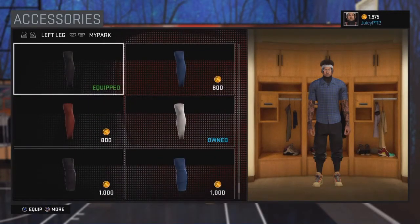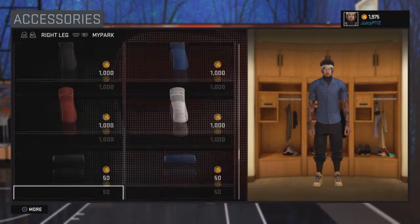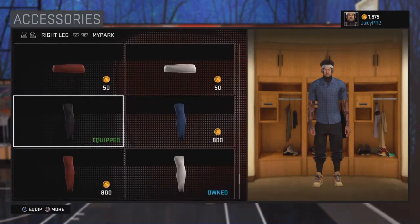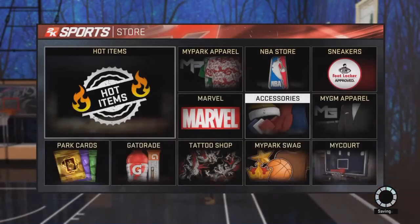Make it so that the joggers cuff your knee instead of your ankle. Then go down to accessories, put on the longest Leslie's to cover up your leg — you need them for both legs — and get a white headband.